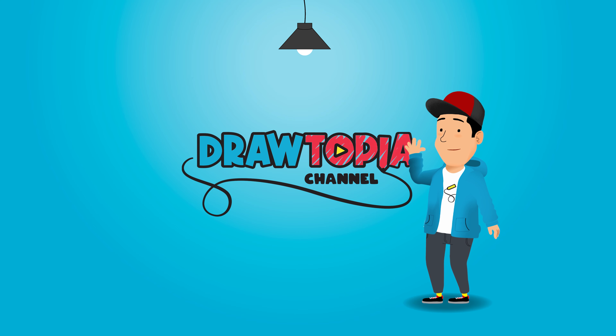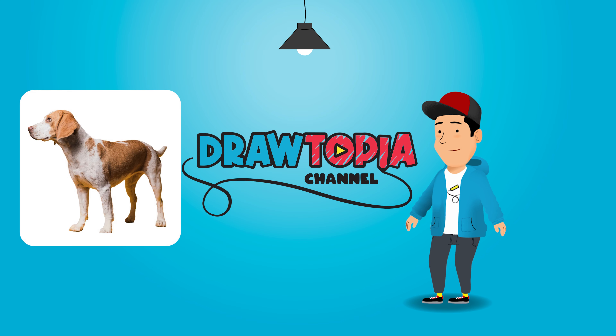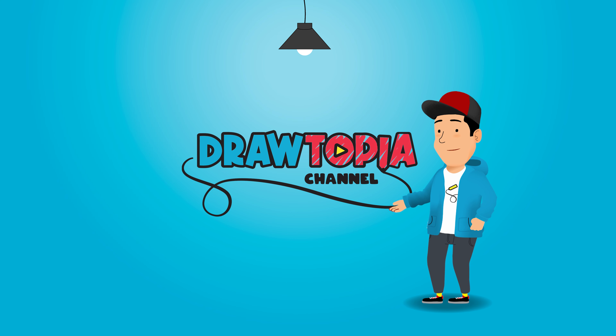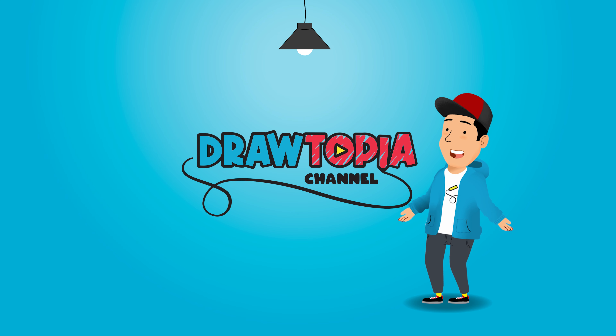Hi and welcome to Drawtopia. Today we're going to turn this photo of a beagle and transform it into a cartoon beagle. If you'd like to use the example I'm using, I've left a link in the description below. Now let's get drawing.